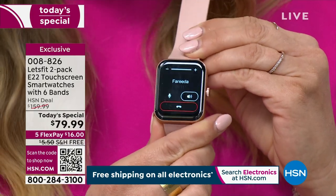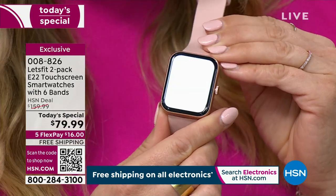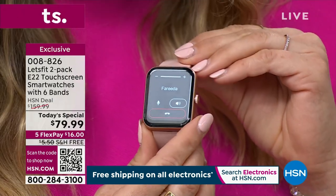I would love to be able to use that running my errands. Absolutely — I'm definitely going to get this from HSN today. Thanks, Farida — I'll call you again soon. All right, bye!